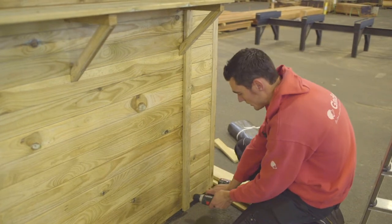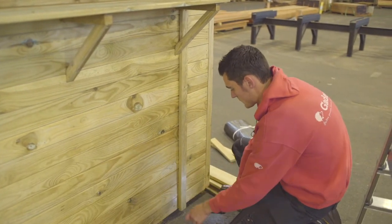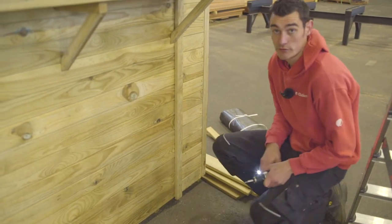There are cover battens for the seams along the front as well. Pre-drill like so, and screw them down.